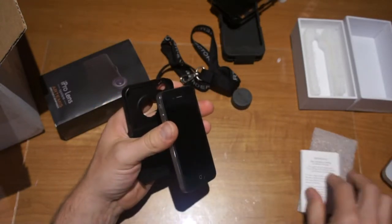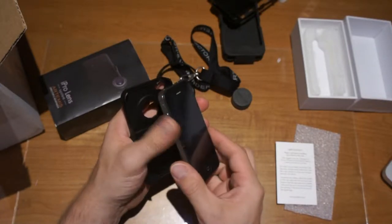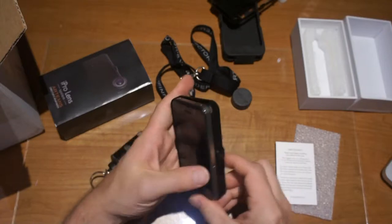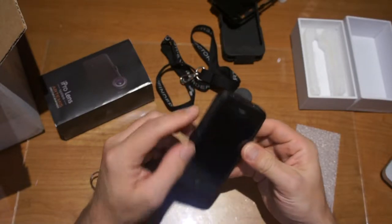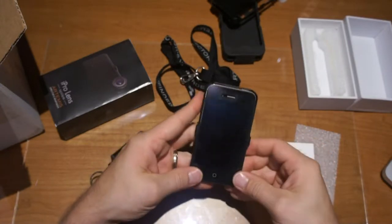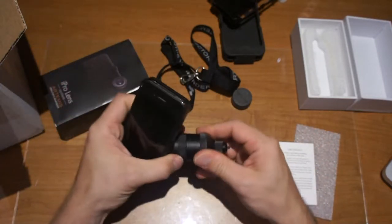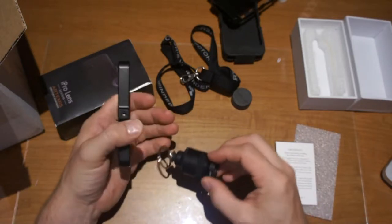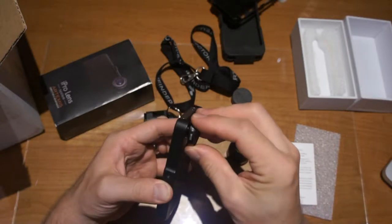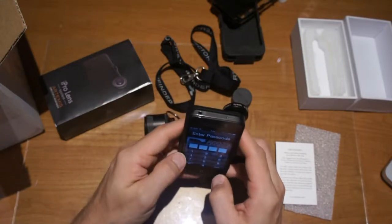According to the lens directions, to install, simply slide your phone into the case with your mute and volume buttons up. Let me clip it in here — put those buttons in first, and it clips right in there. Just like that. Then once that's on, you can mount the lenses into it — pretty simple.